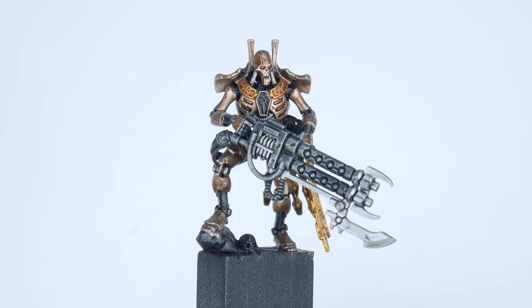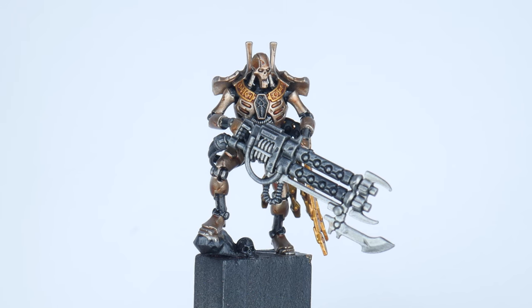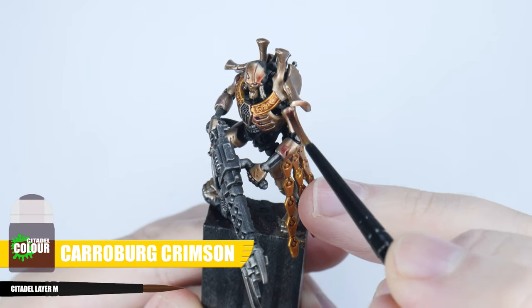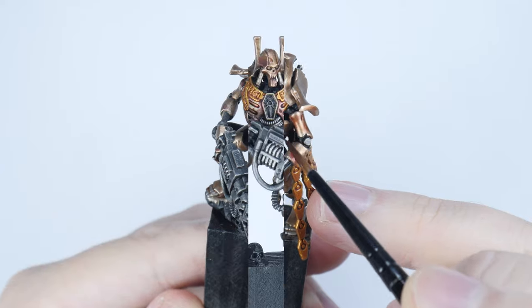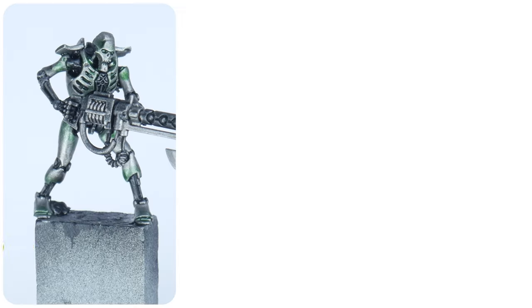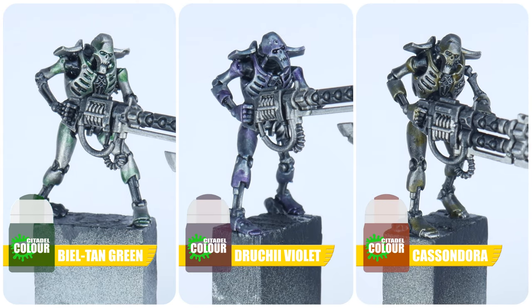Now the shade has dried, we're starting to get a more interesting look to the armour, rather than it just being flat. But it's still not enough. Let's choose a different colour shade like Carroburg Crimson, and apply this to the areas of the body, focusing more towards one end of a section of the body. You can get some really cool looking Necrons doing this, and picking different shades that work really well together.